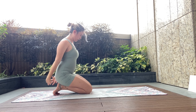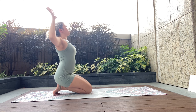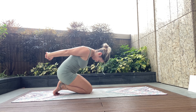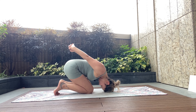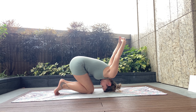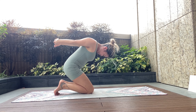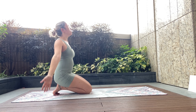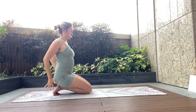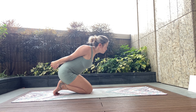Go for this two more times at your own speed — inhale and exhale, moving through the sequence.